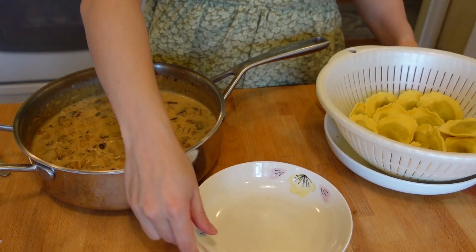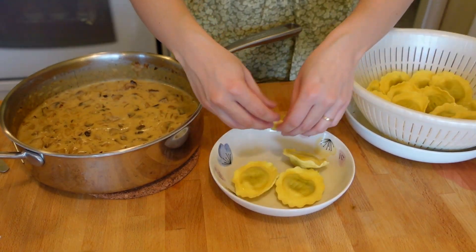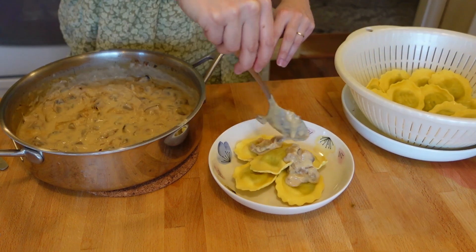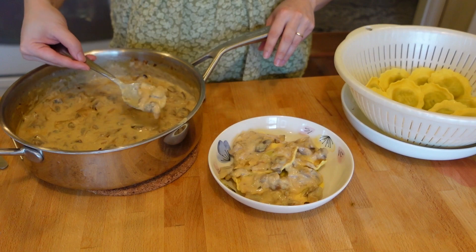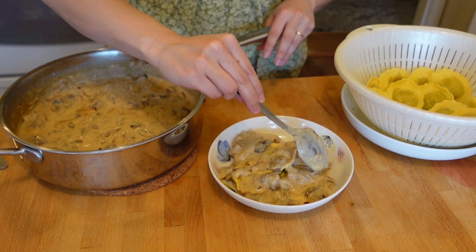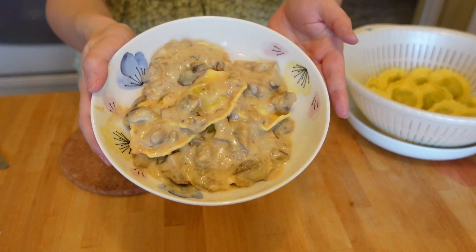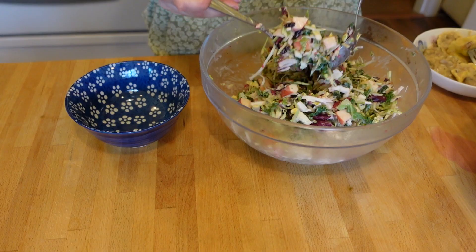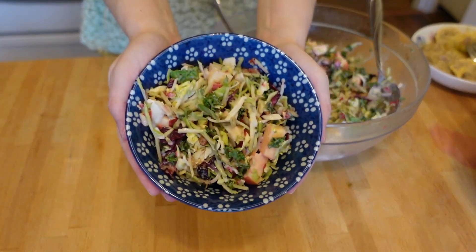Now I could start plating the meal, starting with the ravioli. After straining the ravioli, I plated it using my hands because why would I be smart and use tongs? And then I poured a bit of the sauce on top. If you want, you could also just toss the ravioli in with the sauce and mix it all together before serving. And there you go, a lovely plate of mouth-watering mushroom ravioli. Plating the salad was pretty simple — I gave it a quick toss and put some into a bowl. She's stunning.